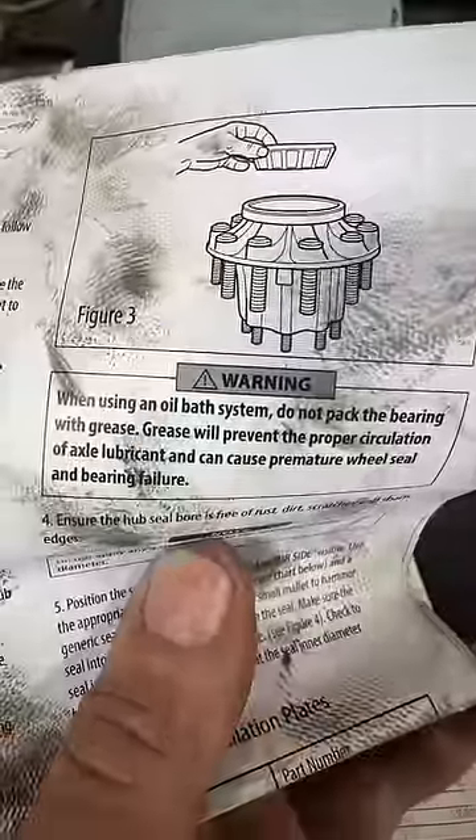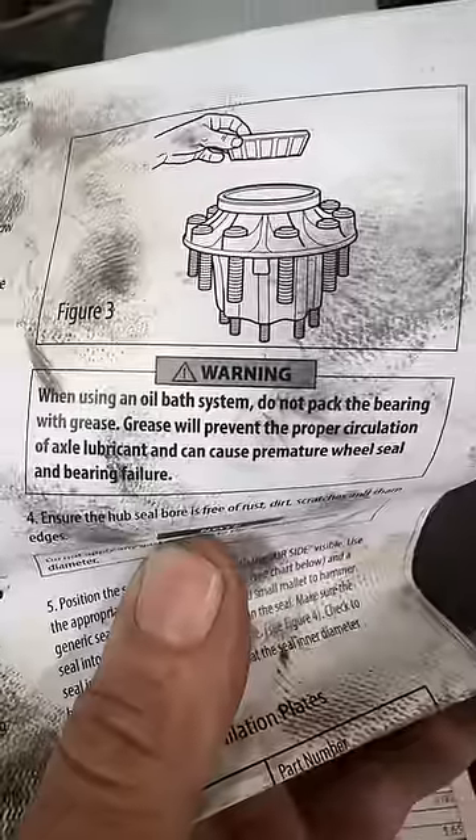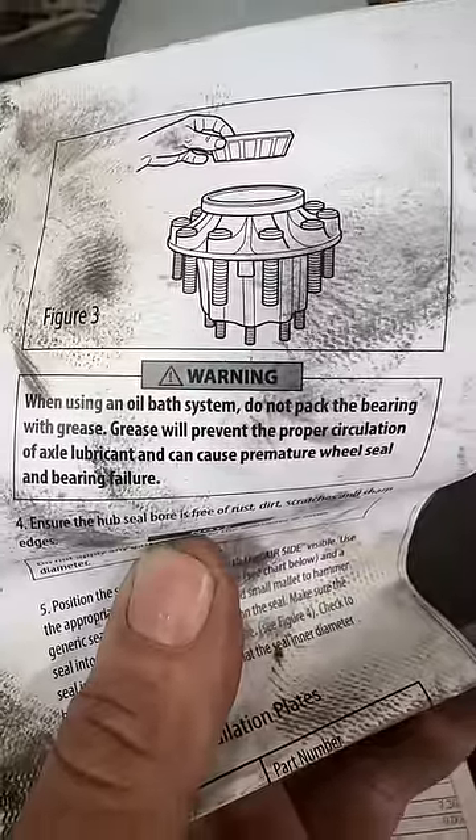This is actually the installation procedure here, which I generally follow most of the time. What does that say right there? That says 'I run my mouth on the internet without doing a simple Google search to find out if this is correct information or not.'